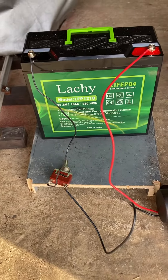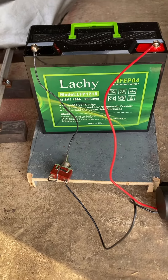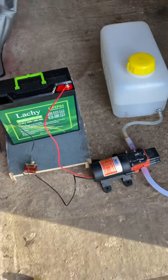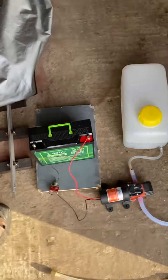I've chosen that battery which is a LiFePO4, 12.8 volts, 18 amp hours, so it should easily last the duration of the tank. I'll just put a quick switch on there, so let's check it.